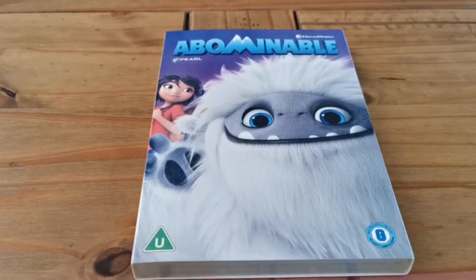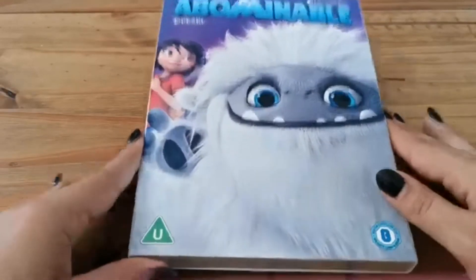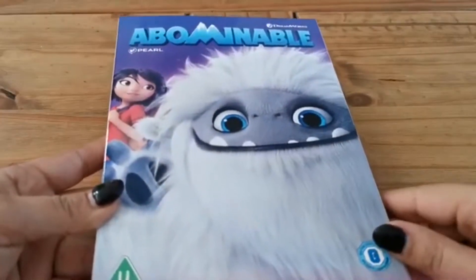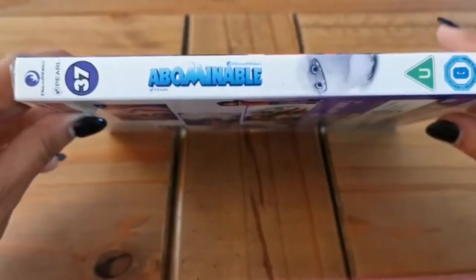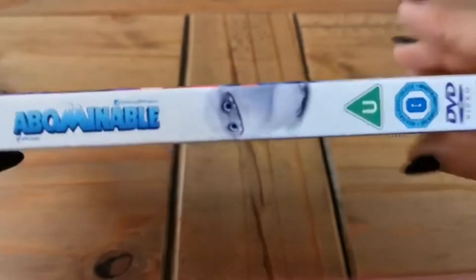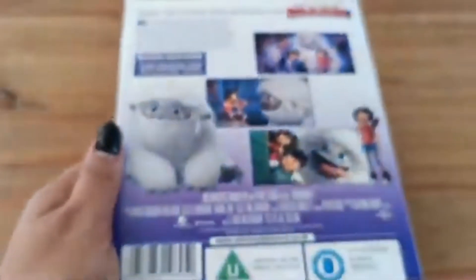Today's video is an unboxing of Abominable by DreamWorks, and this is a collaboration with Pearl Studios — so it's not just DreamWorks entirely. This is the edition with the slipcovers with the collectible covers. As you can see, this is the front of the slipcover case, this is the spine, and you can see the number 37. It's got the DreamWorks logo and Pearl, all in this purple color title, and the little yeti — he's a yeti, not an Abominable Snowman.